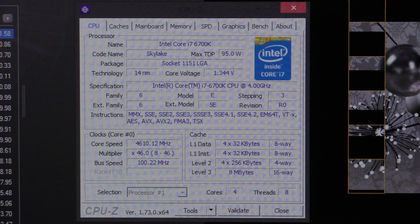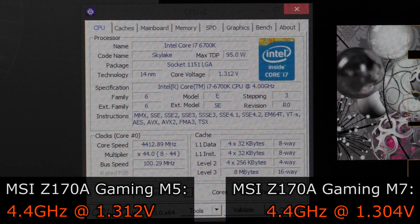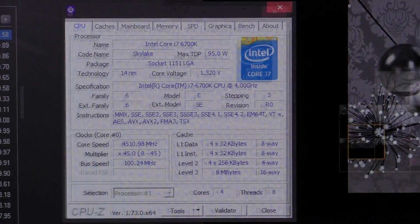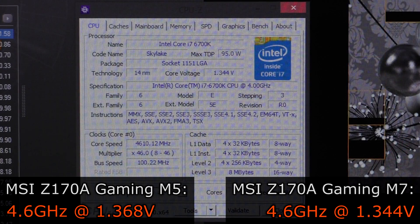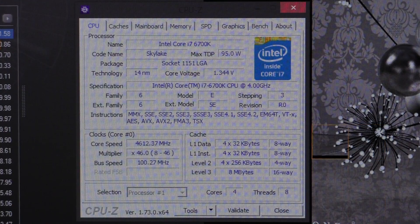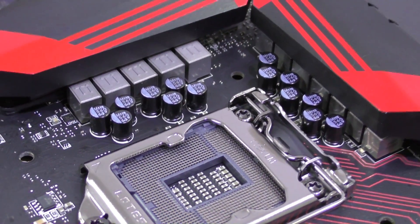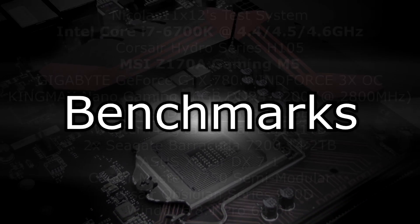However, with the M7 I managed to achieve the same overclocks with lower voltage. For 4.4GHz, instead of 1.312V on this M5, I could do it with just 1.304V. At 4.5GHz, 1.328V on this board versus 1.320V with the M7. Finally, for 4.6GHz I need 1.368V on this M5 and just 1.344V on the M7. That's quite different and definitely noticeable. At higher overclocks starting at 4.6GHz, you really get to feel the power behind the M7 compared to the M5. The lesson we learn here is that a motherboard with more power phases indeed does better when pushing the CPU to its limits.